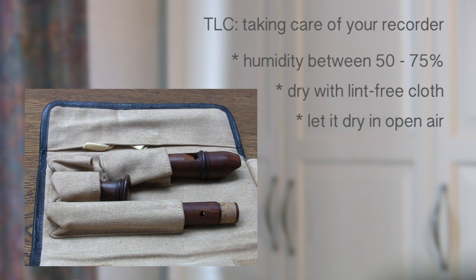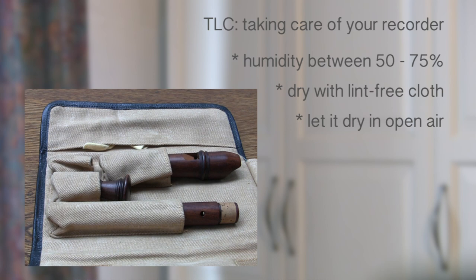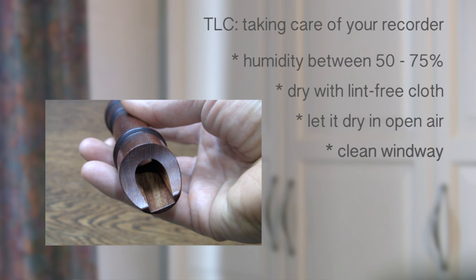If you are on location and have to travel immediately after playing, you want to make sure you open up your case the moment you arrive at your destination. The windway should always be kept clean — I will explain further how to do this.